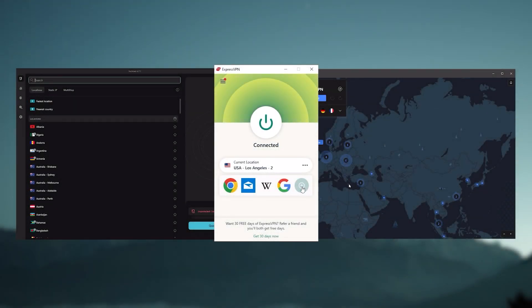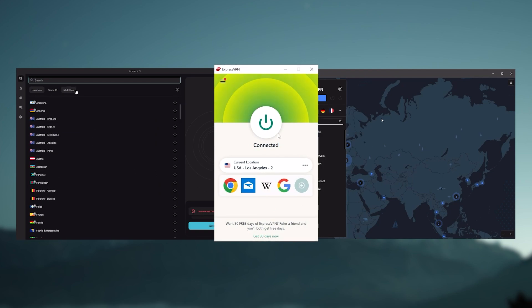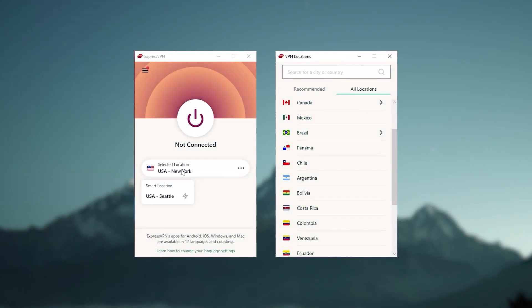Ultimately, whenever people ask what the best, most reliable VPN is and don't mind spending a few extra dollars to ensure the highest level of reliability, ExpressVPN is our trusty go-to choice for those looking for a premium VPN.